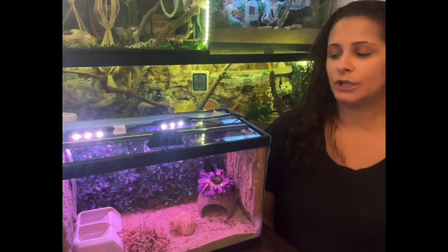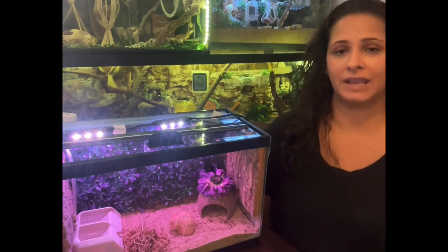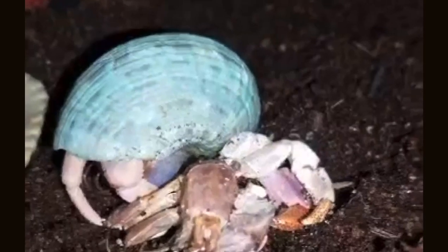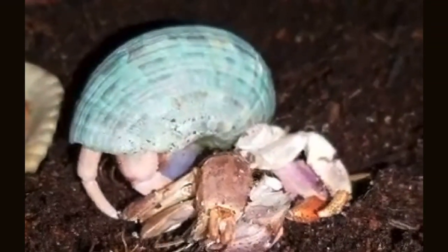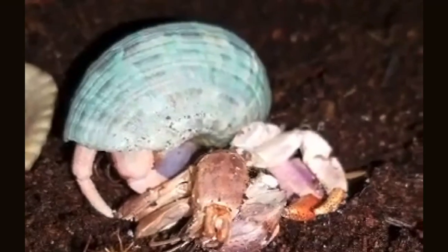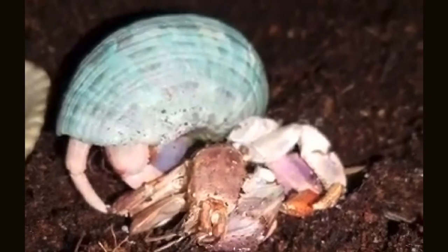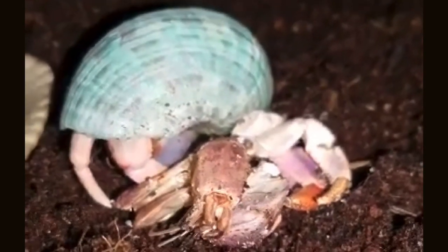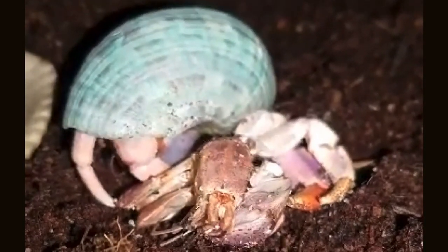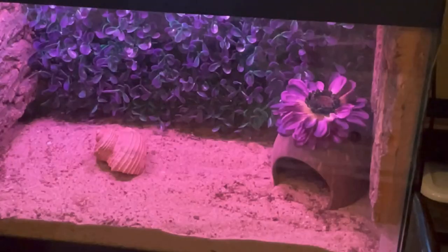Like I mentioned, we want to make sure that we have everything we need, whether it's for a surface molder or for a naked crab.